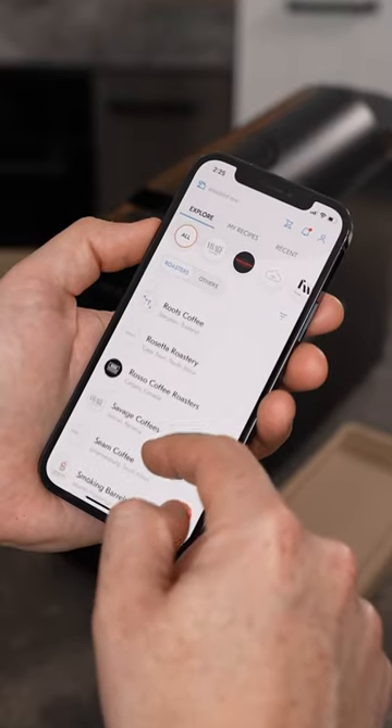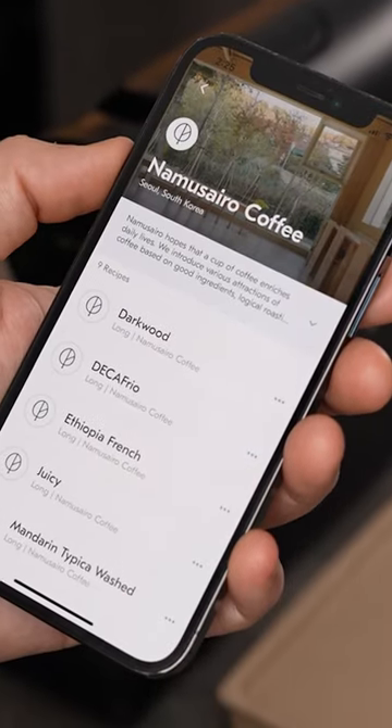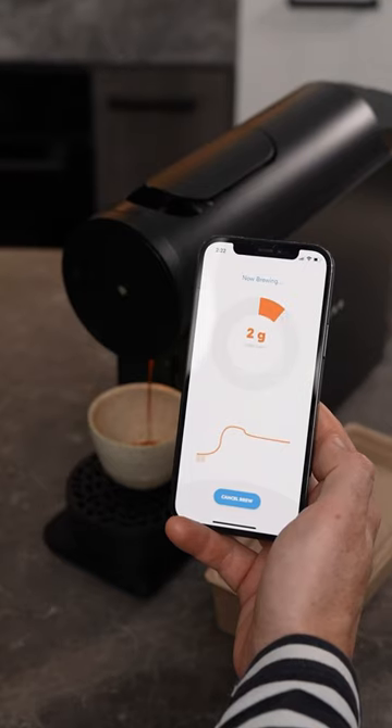They also have a marketplace of specialty roasters from all over the world, and all of these roasters have their own brew recipes inbuilt, so you simply select the coffee you have and it knows the best way to make it.